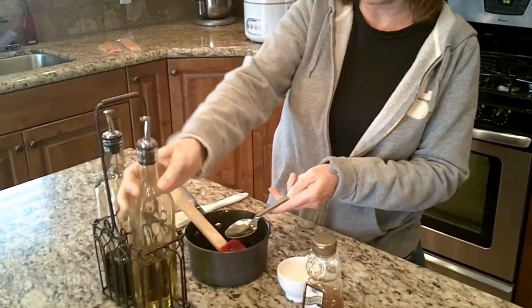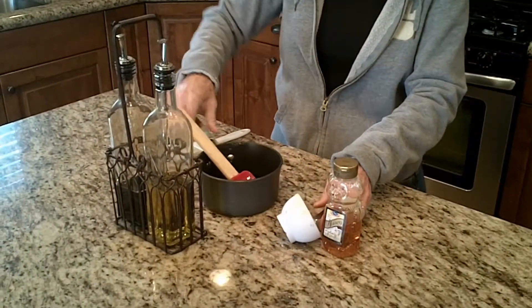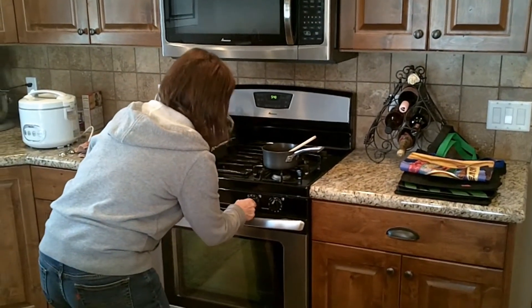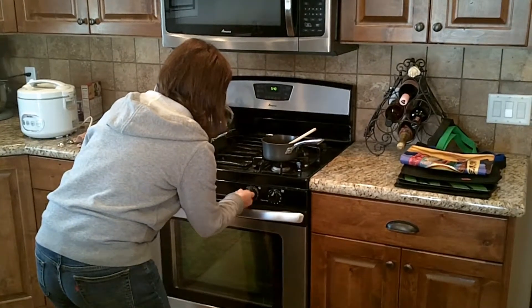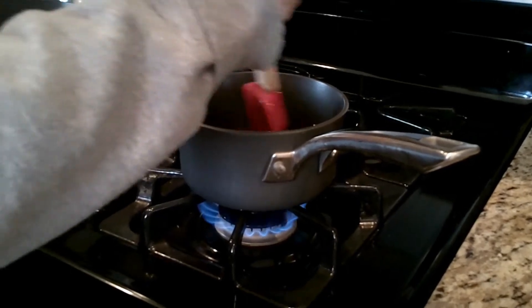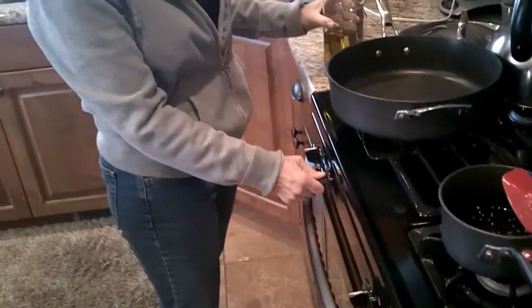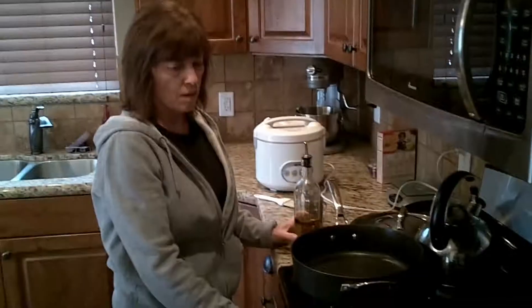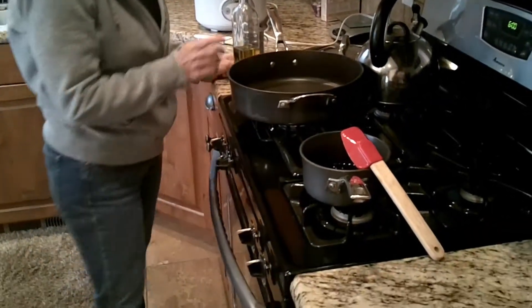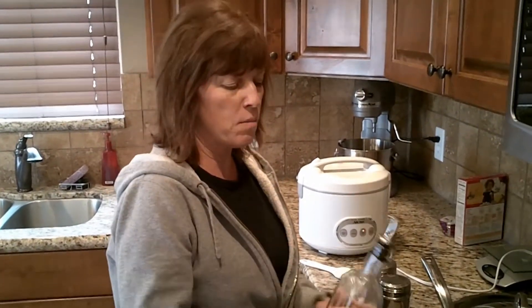Put that over medium heat and cook it for about three minutes. Our reduction sauce has been cooking for three minutes, I've turned it off, and now it's time to start our salmon.